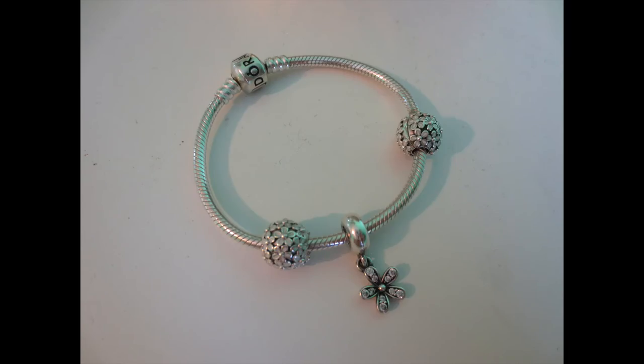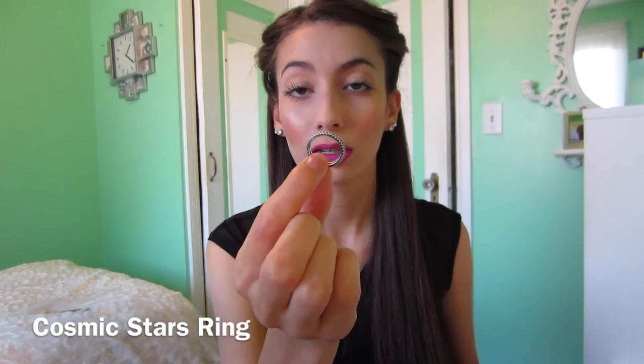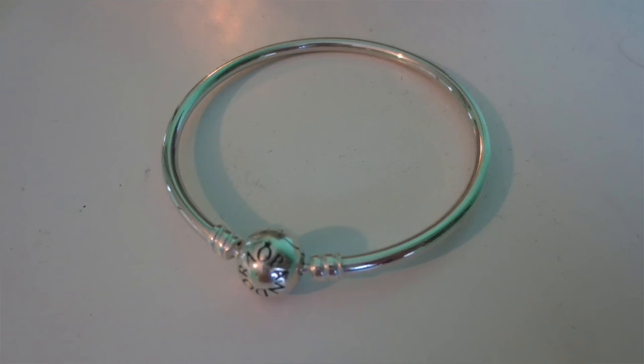I ended up buying three charms for the second bracelet, which is from their spring collection — same size and style as the first. I had also bought a ring two weeks before the sale, so they still counted that toward the free bracelet deal. As long as it's within two weeks it counts, not six months ago. The deal is over now but they do come and go. With that deal I also got a Pandora bangle in size small with nothing on it yet.